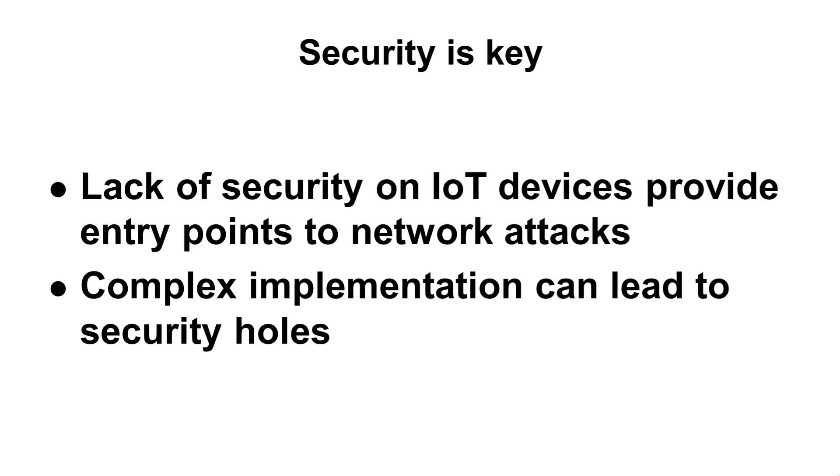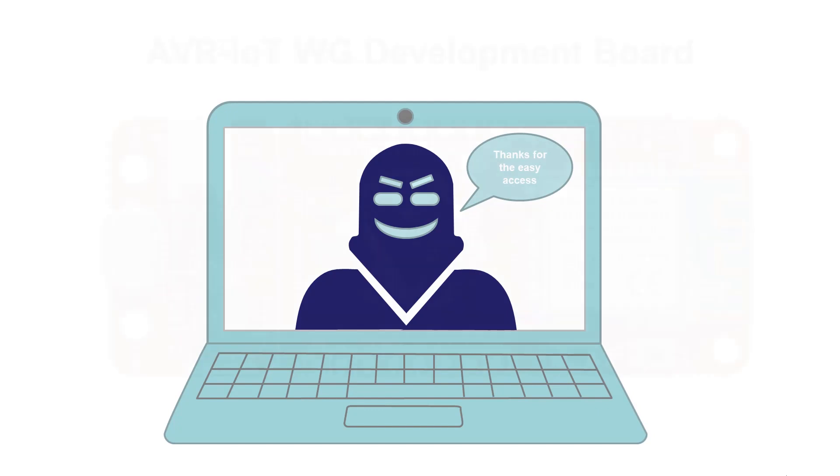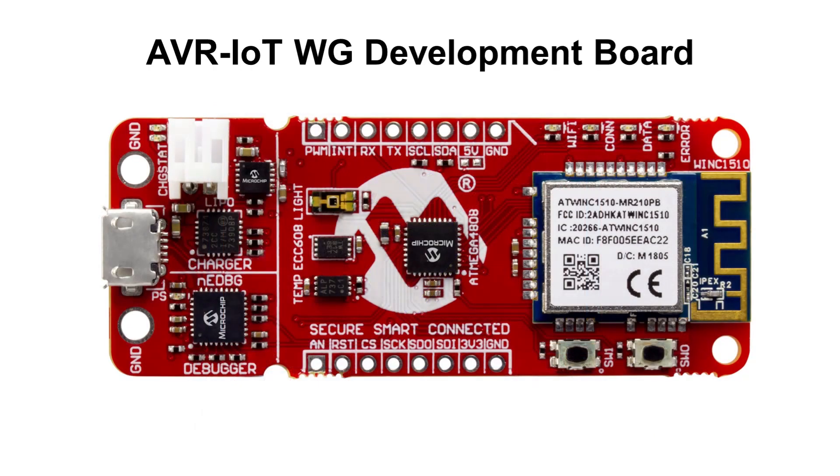Additionally, developing an IoT application should be simple. The more code that you have to manually implement, the more potential vulnerabilities you may introduce, which can be potentially exploited by hackers. Based on this criteria, Microchip and Google have partnered to create a secure and extremely easy to use IoT development board based on the AVR microcontroller architecture.